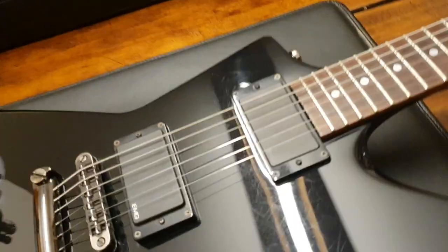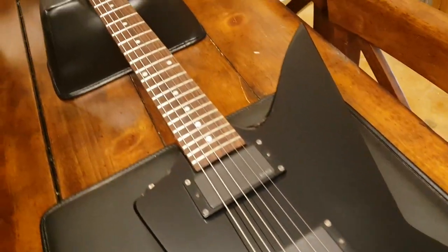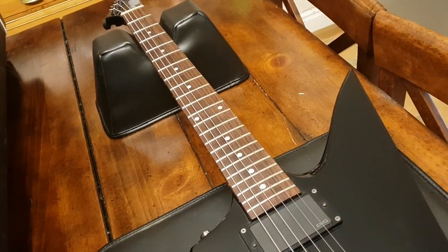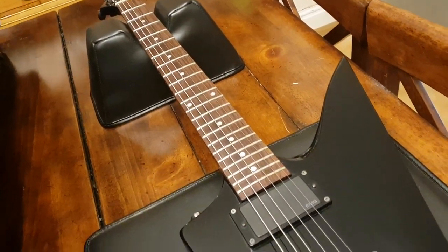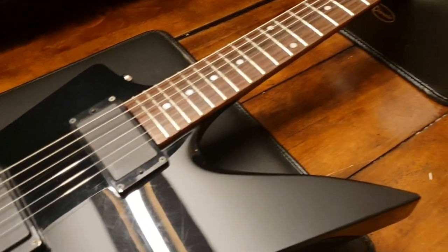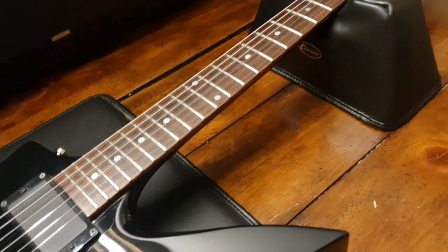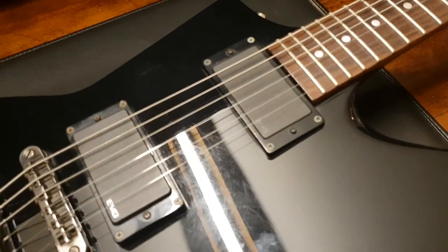You've got black on black with the black pickups — very nice. It's interesting, the artistic reason why they go with the rosewood fretboard over an ebony. I wonder if it would just look over the top with too much black if they did that, but I think it would be kind of cool — ebony fretboard, maybe no inlays, black hardware, black screws for the pickup rings. But maybe I'm just getting carried away.